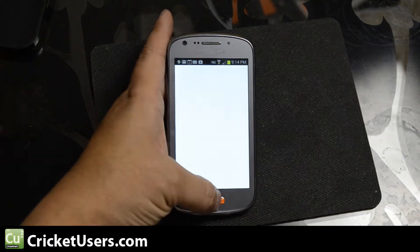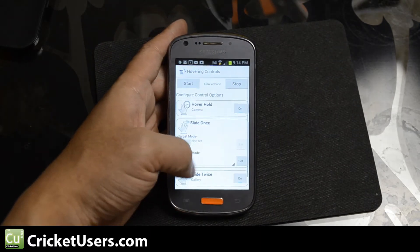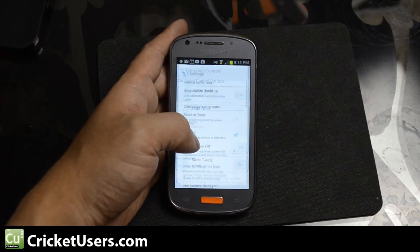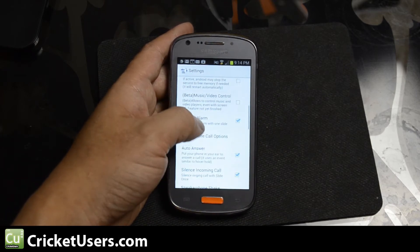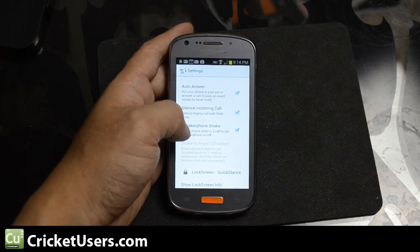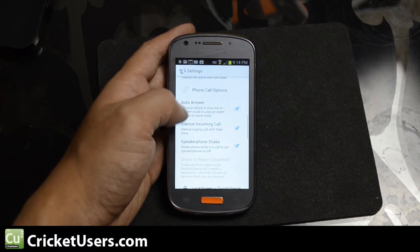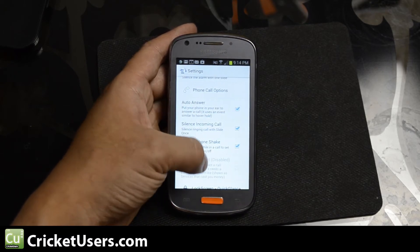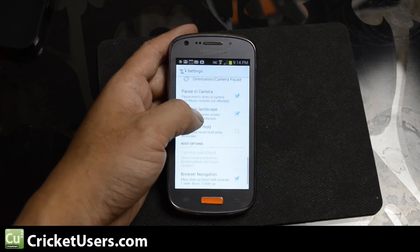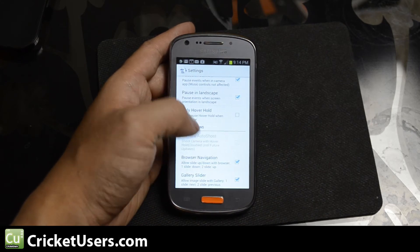With root access, which I show you how to achieve in another video, you can get some functionality in the browser. You have options to change the speakerphone by shaking the device. Auto answer does not require root access — you can just put the phone up to your face and answer. Some of the root options are browser navigation and gallery sliding.